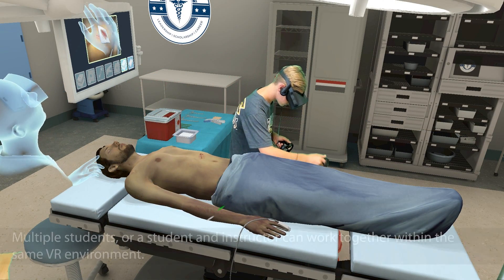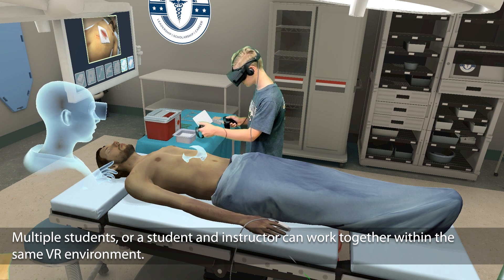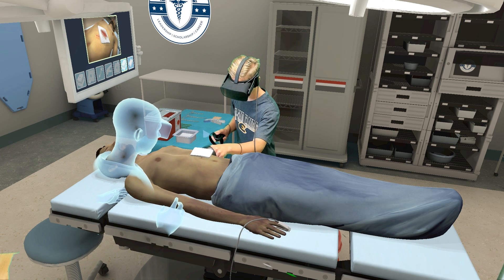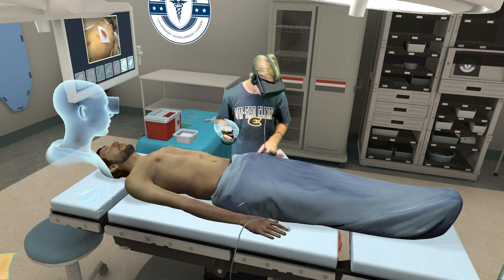Looks like the blood will need to be cleaned up around the wound. Take cleaning gauze from the container on the tray. Wipe the gauze over the blood to clean around the stapled laceration. All clean. Now drop the bloody gauze in the garbage pail to your left.